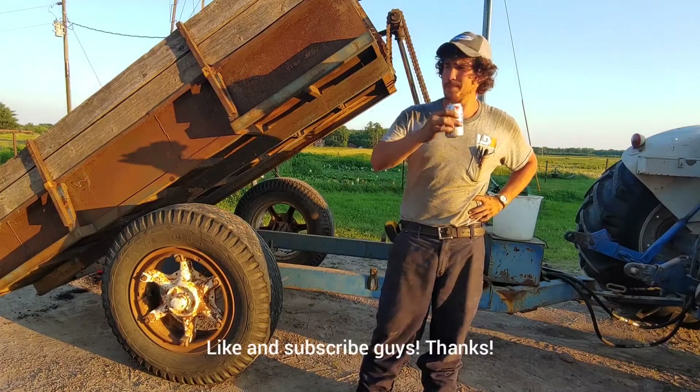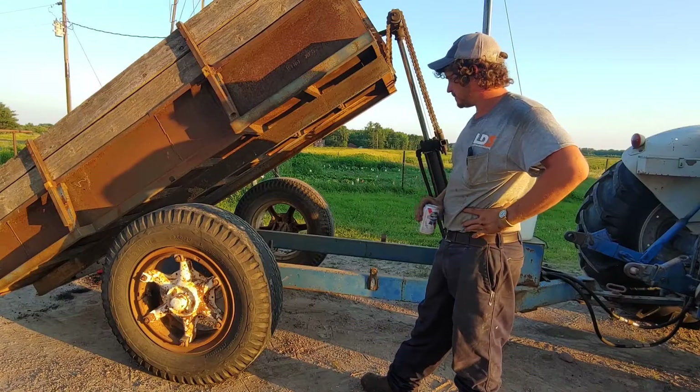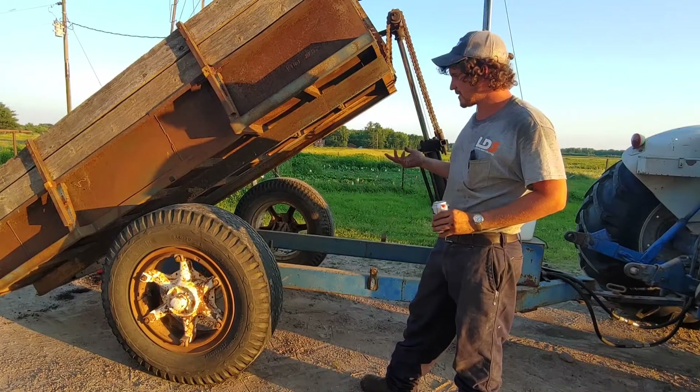What a day, boys. What a day. Today I was out doing some yard work, leveling some lawn and everything, and I was hauling a bunch of black dirt around with this old dump trailer.